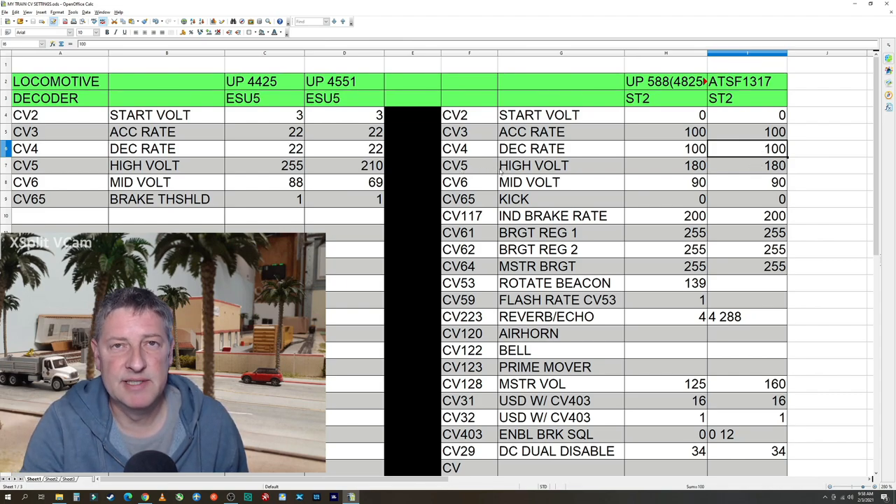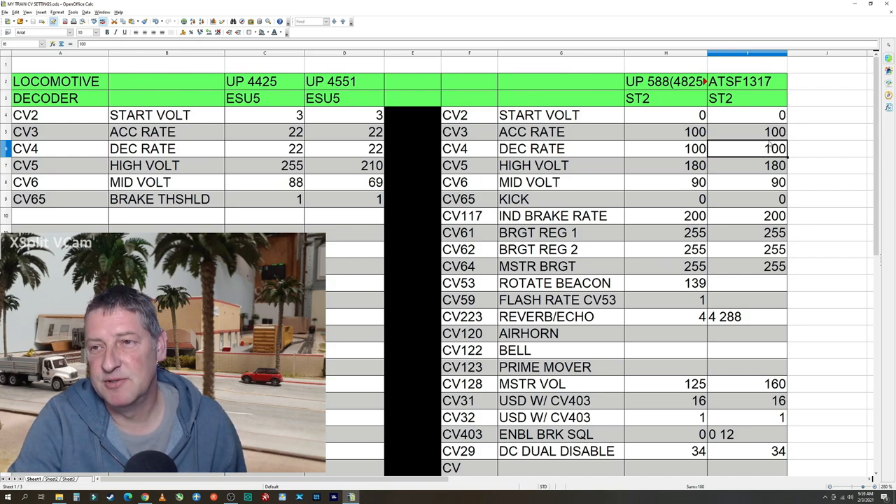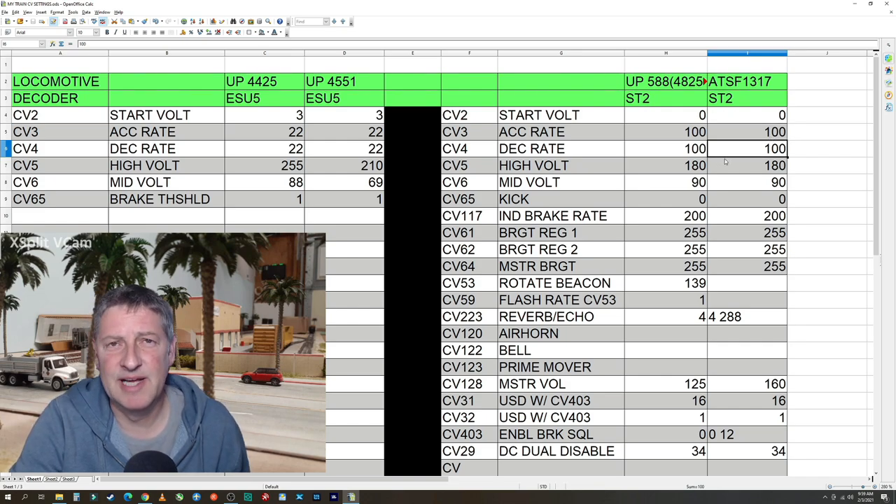I use the independent brake to actually stop it. When you're running the train and throttle down, it's still going to keep coasting for quite a bit with 100 until you hit the brake — that's just the way I like it set up, you can adjust yours as needed. CV 5, high voltage, is the maximum speed — I set mine at 180. And CV 6, mid-voltage, I set at 90, basically halfway, so just a flat line from zero to 180. Kick was set to zero.